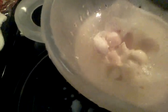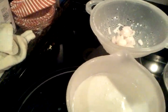Salt to taste. Then what I'm going to do is strain off the shallots — I don't want those in the bowl. I'm a messy cook, I know. Then I'm going to take a couple tablespoons of butter.